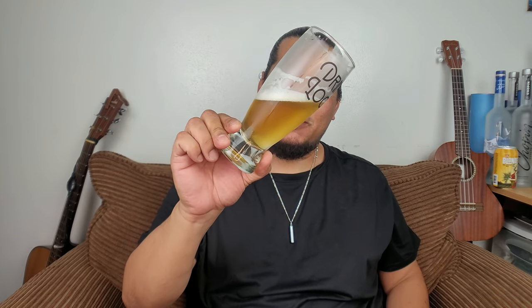Is it good? Yeah. Is it something I'm going out of my way for? No — there are other, better beers out there. But if you're at BJ's having a steak or a greasy meal, you definitely want this to clean the palate. It works great as a palate cleanser.